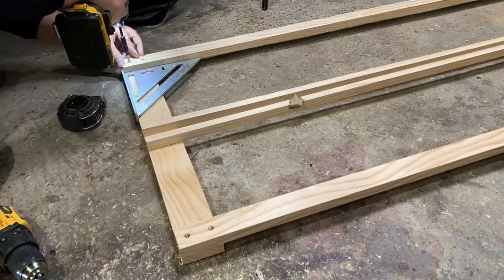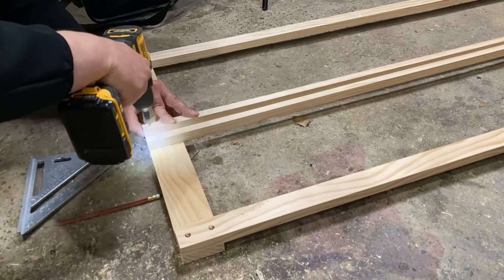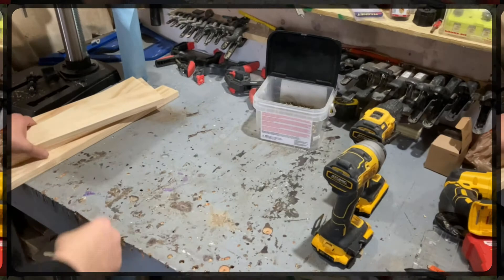I started by assembling the mainframe of this easel, which is pretty easy since all the pieces are already cut to the length that I want. I screwed four of the 1x3s together in an L formation to make two rails that will hold the canvases to the easel.